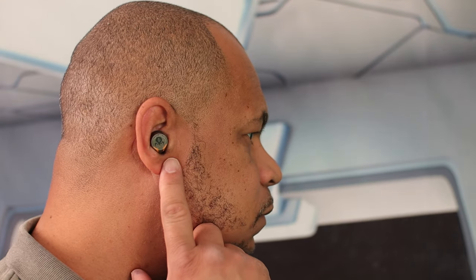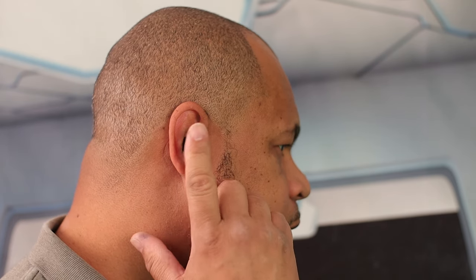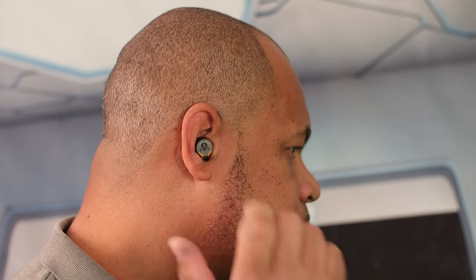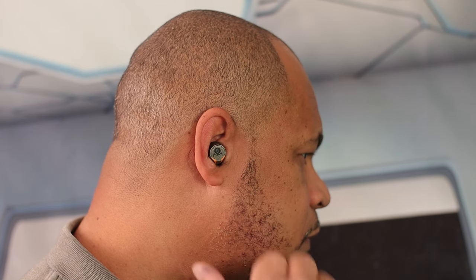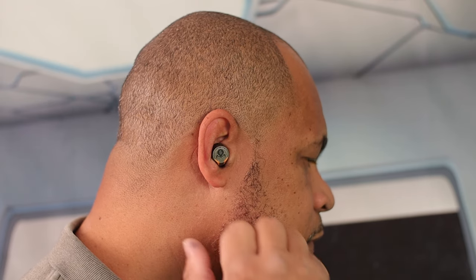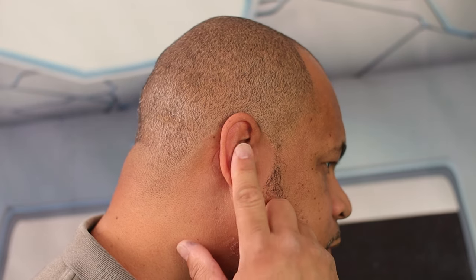These buds have touch controls on either side. Tap once to play and pause, tap twice to go to the next song, and tap three times to enter special profile modes — you have gaming mode, movie mode, and music mode. Tap four times and it brings up your Google Assistant, so there's a lot of functionality built right into the buds.